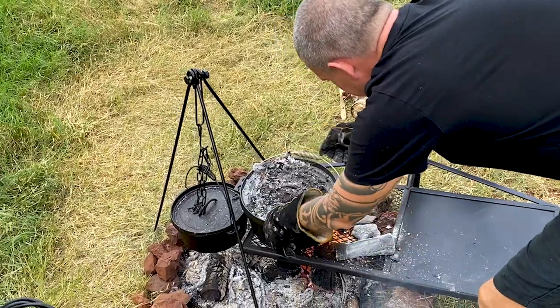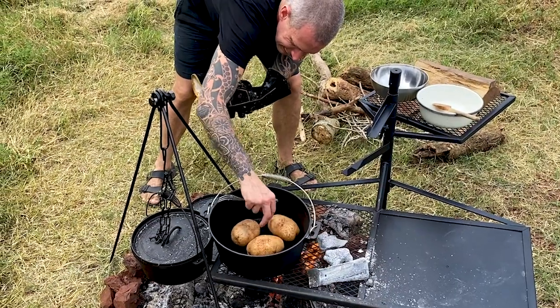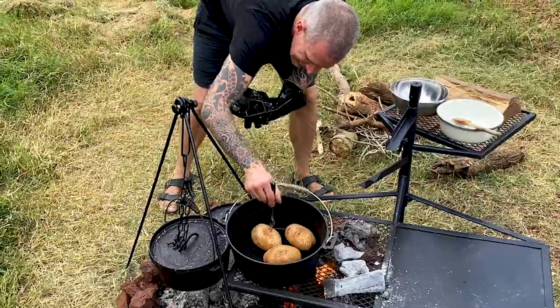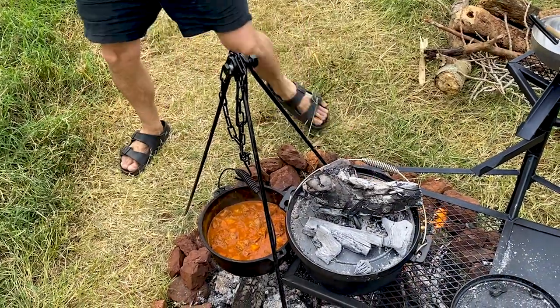So these potatoes have been going for about 35 minutes at this point. I'm just going to check them and roll them over — they're only about half cooked at this point. Get the lid back on and some more heat on top of that Dutch oven.